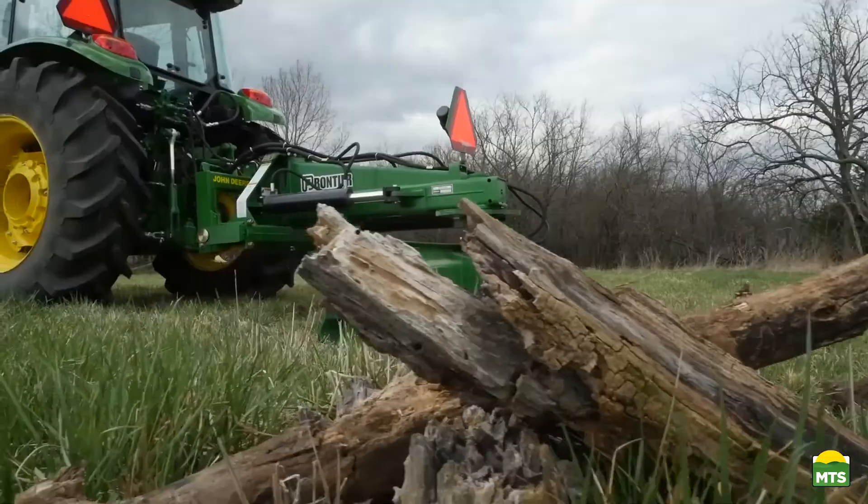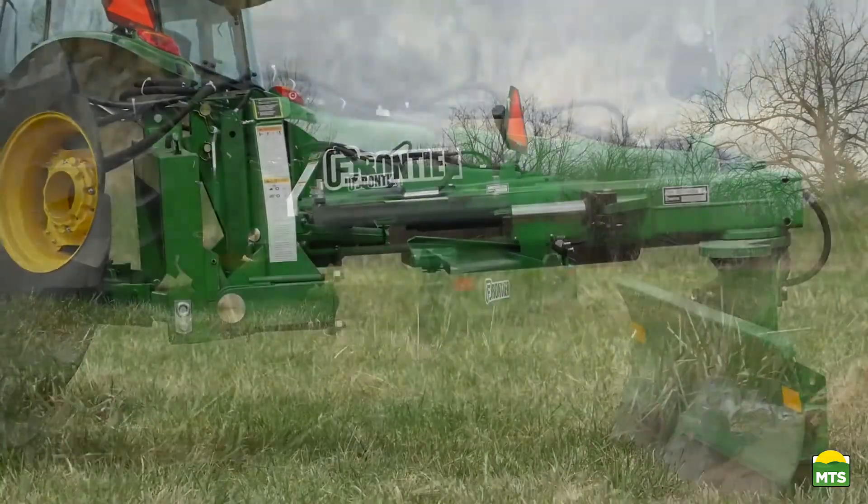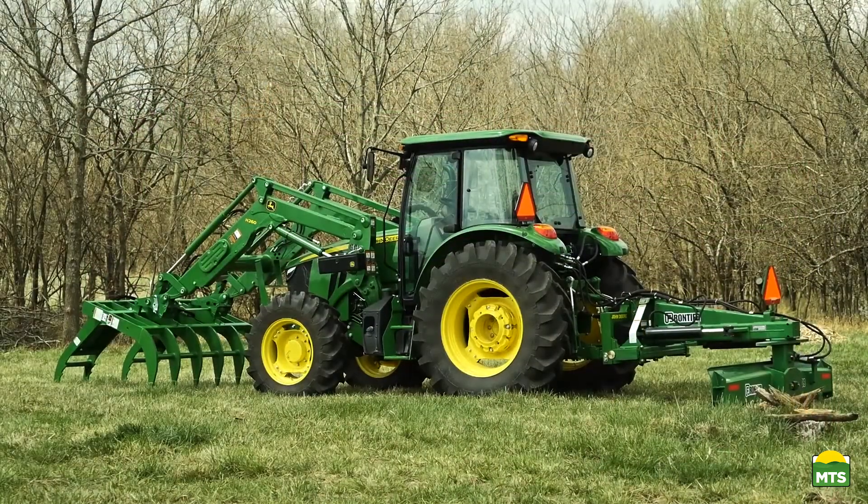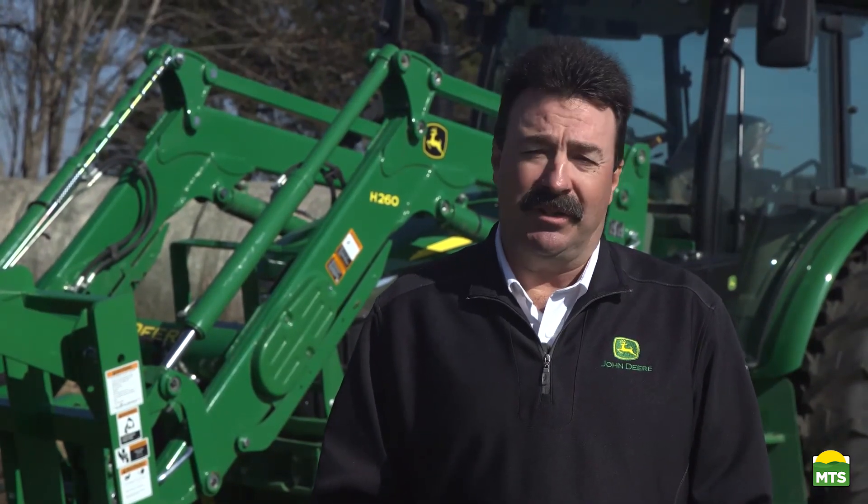We've also added a Frontier 9-foot hydraulic rear blade for ballast to make sure our tractor package is properly balanced. Before we get started, let's go take a look at this big pile of brush and see what we're up against.